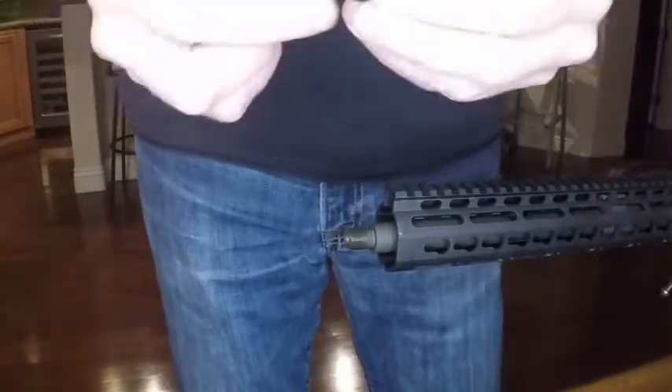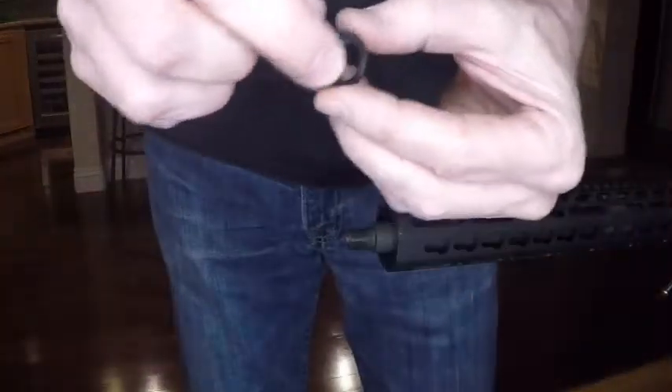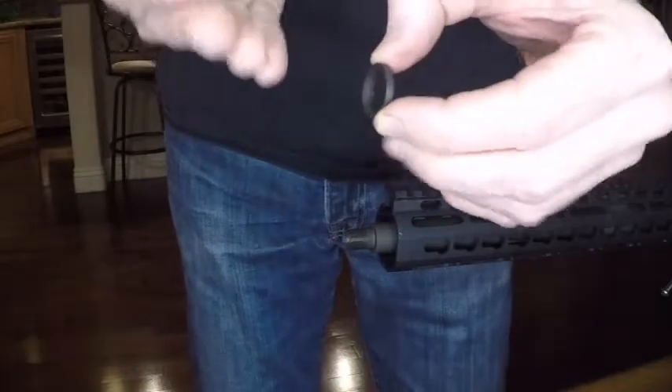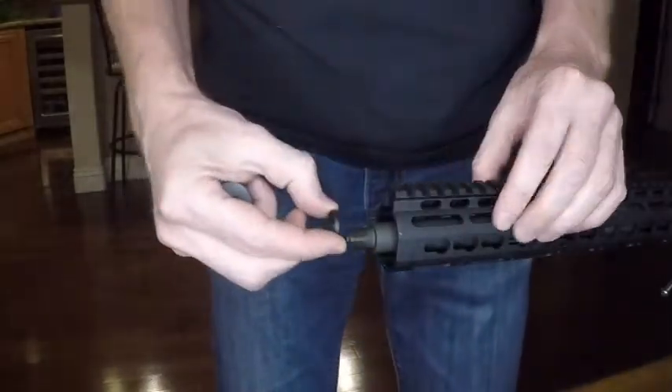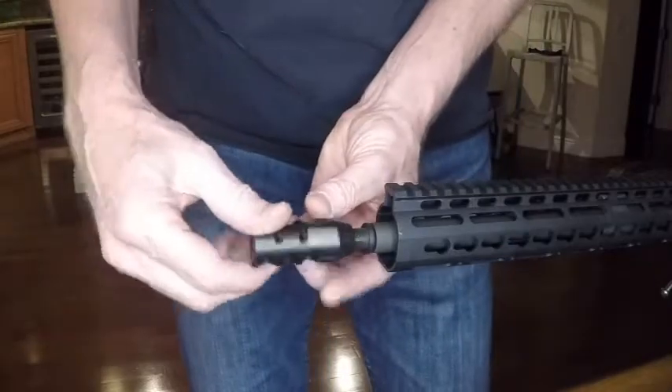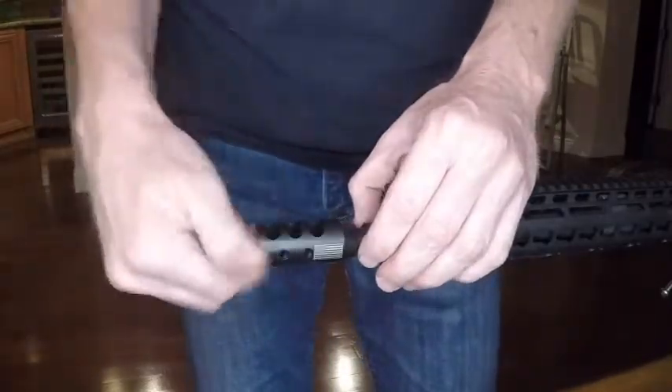We have our crush washer. There are two sides to it — there's a cupped portion and there's a rounded portion. The cupped portion goes forward towards the brake, and then it basically just hand tightens on here.